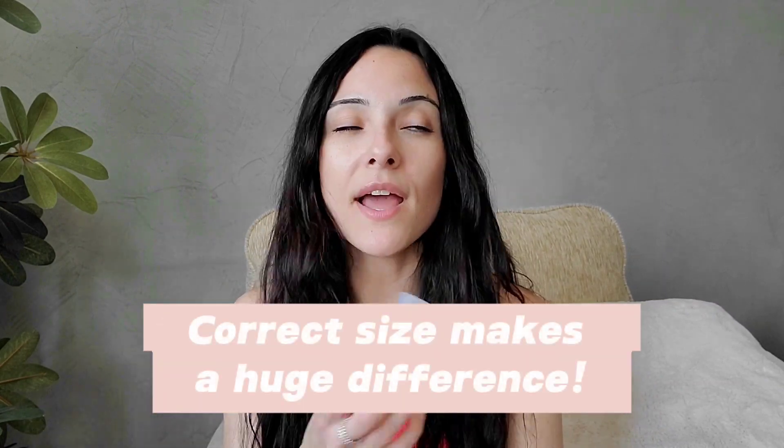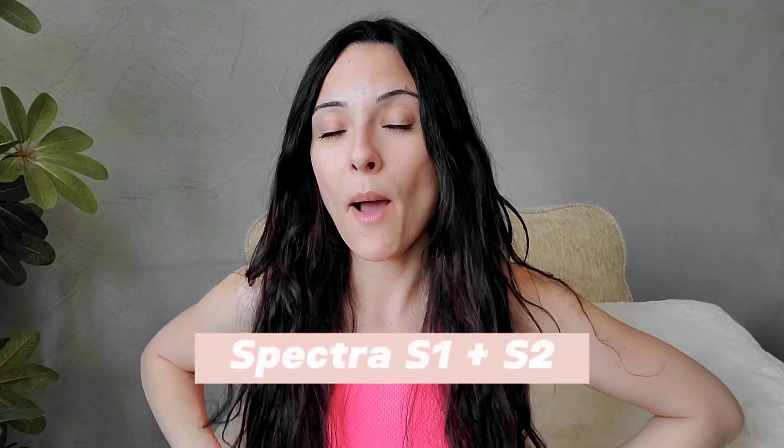Make sure that you get sized for your flanges. Pumps typically come with one size, usually 24 millimeters, but not every woman is the same. Look at pictures that show you exactly what the flange is supposed to look like on you so you know if it's too big or too small. You can buy sizing kits off Amazon. Another hospital-grade pump I love is the Spectra — they have two models, both work really well and are much easier to get in the US.